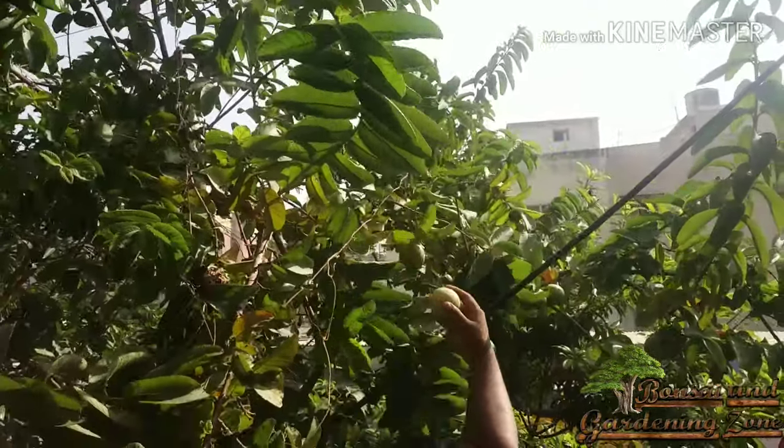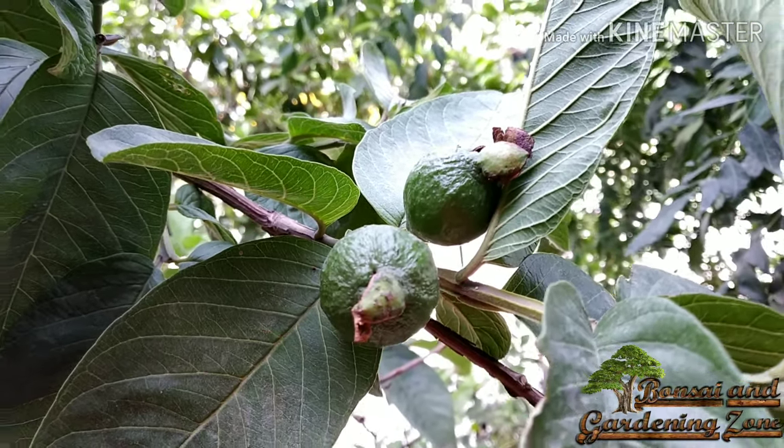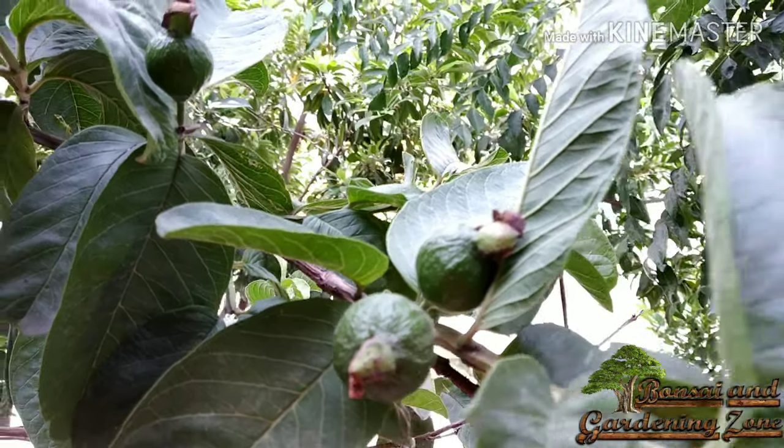You may start a neem oil spray — 3 ml per litre of water — once a week on small fruits. It will keep fruit flies and other pests away.